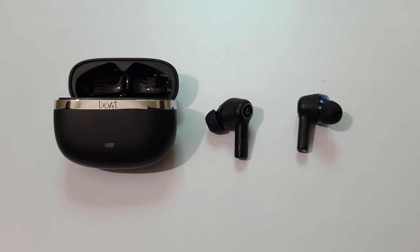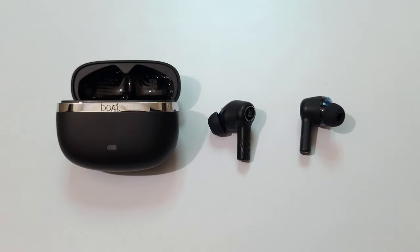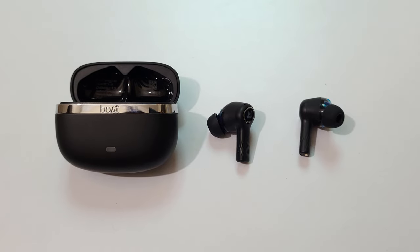Hey guys, welcome to my channel and in this video I am going to show you how to factory reset both Nirvana Ion wireless earphones.